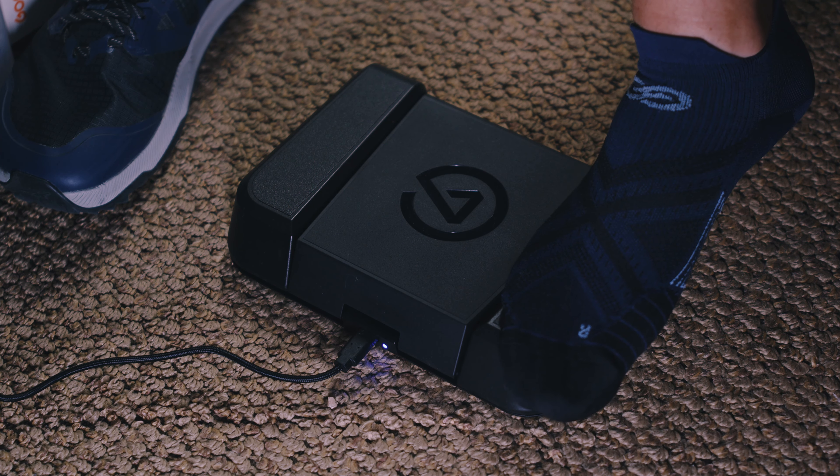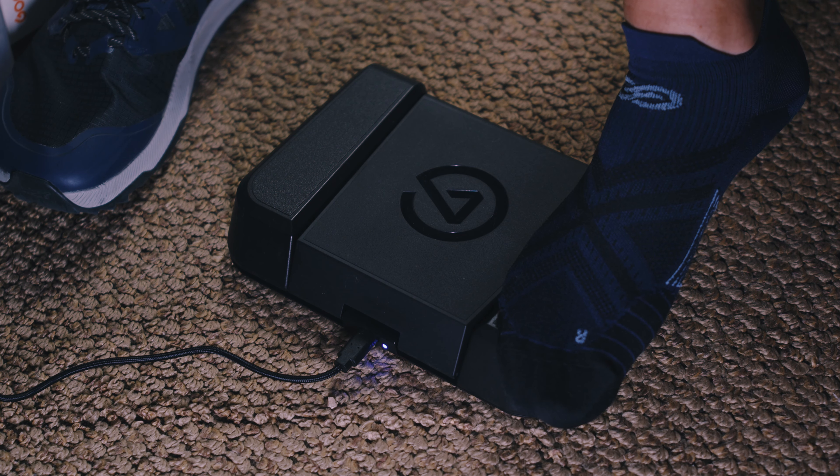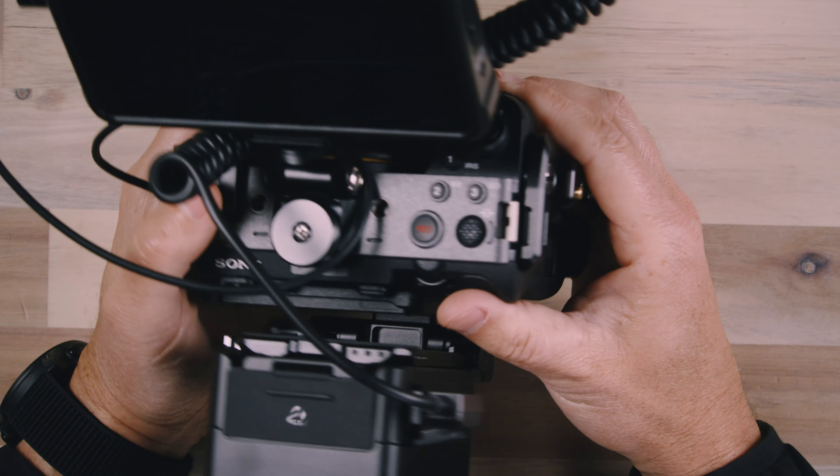I am switching between different camera angles automatically here, almost it seems like. I am not using any editing — this video was simply exported in the video editor and had nothing else done to it. How am I able to switch between all of these different camera views without using my hands? I am using the Elgato foot pedal — the Stream Deck foot pedal. I have my foot pressing down on one of the pedals and that switches to a camera angle, and then when I let off, it switches back to the main camera angle. If I push on the middle pedal, I'm able to get to another camera angle, and I can go between different camera angles simply by pressing down on a pedal and letting off.